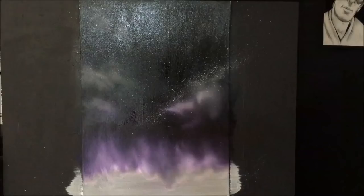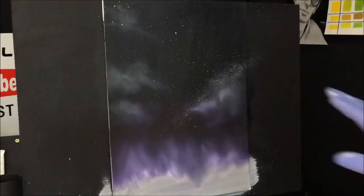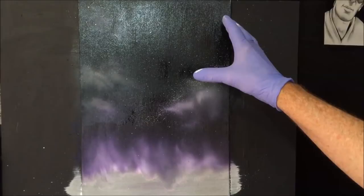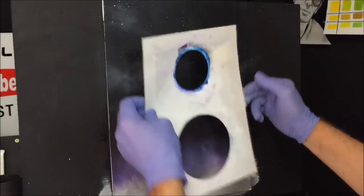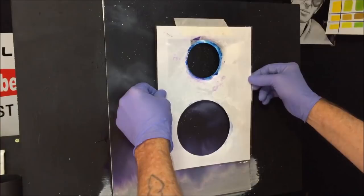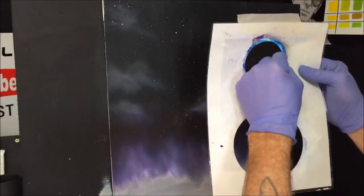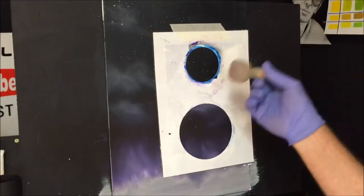Now I want to put a moon on here, so before I do I'll dry this. I've got myself a template for a moon — I want my moon about there, slightly off-center. I've put some low-tack tape onto my template. If you don't have a template, make yourself one or paint the circle yourself with a brush. I'll put that about there with the low-tack tape on it just to hold it in place.